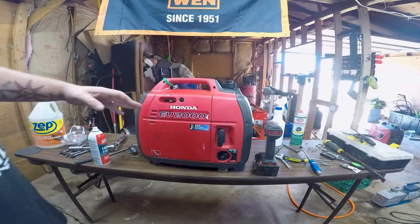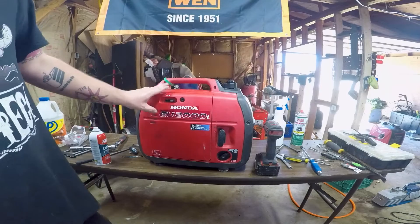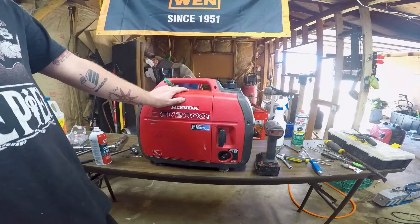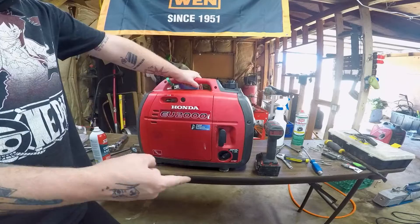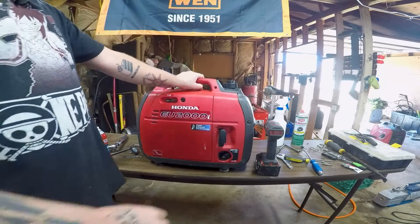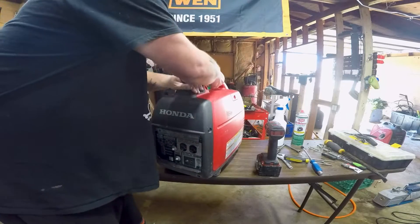I have a Honda inverter EU2000i — it's the older model with the choke — and we're having a no-start. For every engine you need three things to start: you need spark, you need compression, and you need fuel. The easiest thing to check right off the top on these inverters is spark.